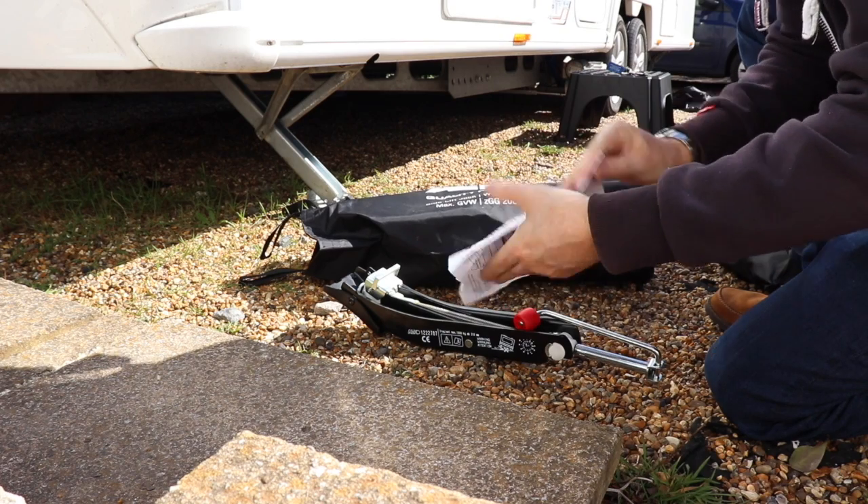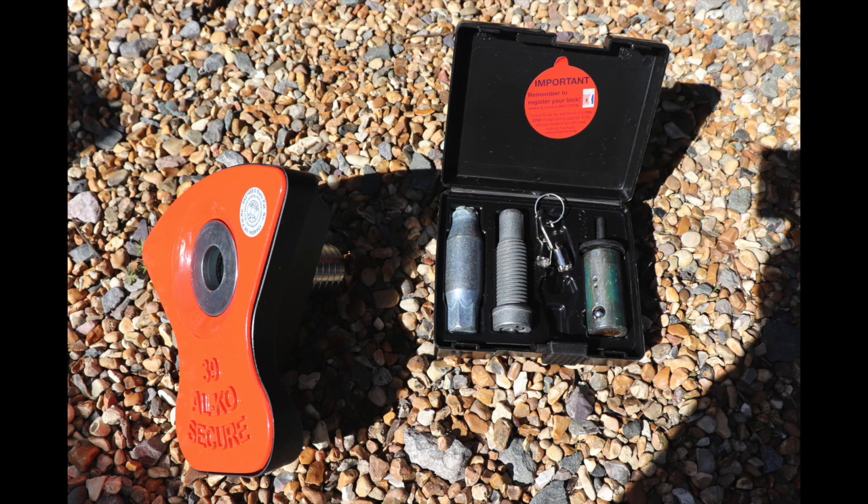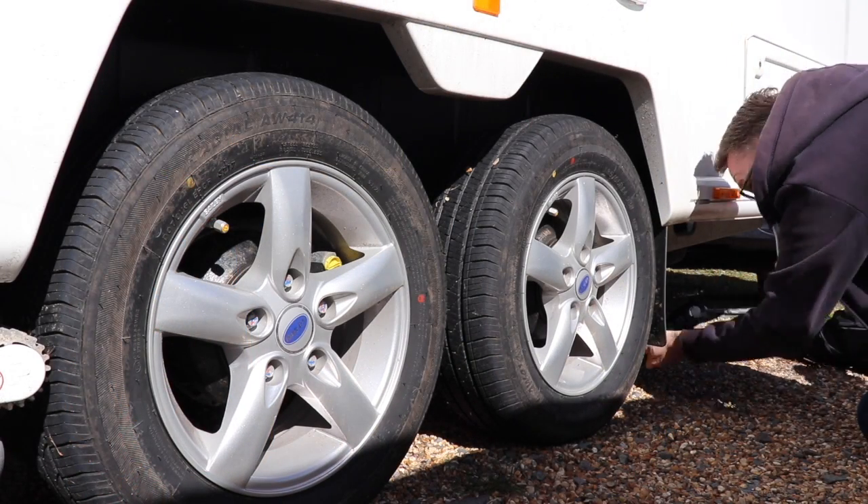Yes, let's make sure we read the instructions. That's the full kit again, just in case you missed it the first time around. So obviously the first thing we need to do is jack the caravan up, which is fairly straightforward — and this is obviously sped up, I didn't do it this quickly.